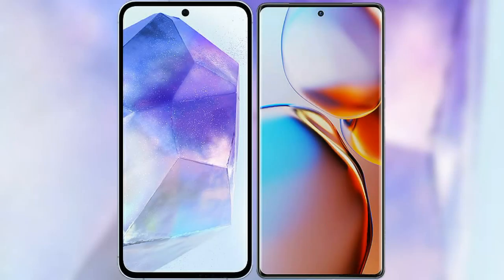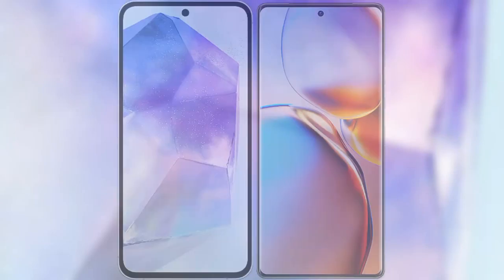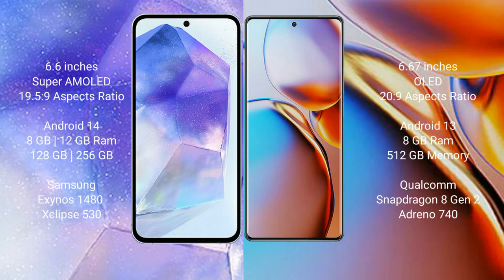I will compare the new Samsung Galaxy A55 with Motorola H+. Samsung Galaxy A55 comes with a 6.6-inch Super AMOLED display and aspect ratio 19.5:9. Motorola H+ comes with a 6.67-inch OLED display and aspect ratio 21:9.